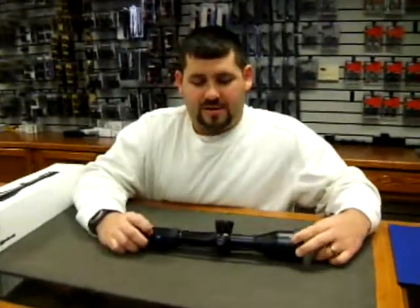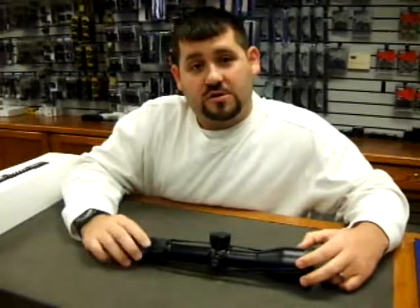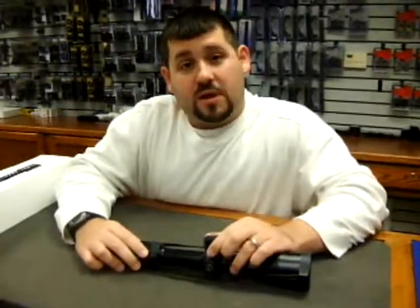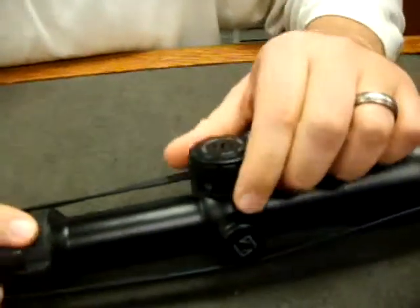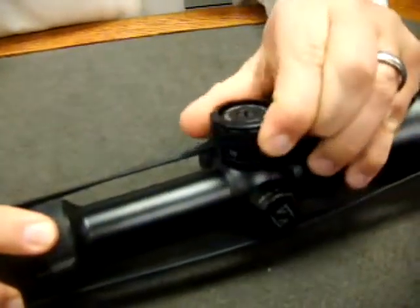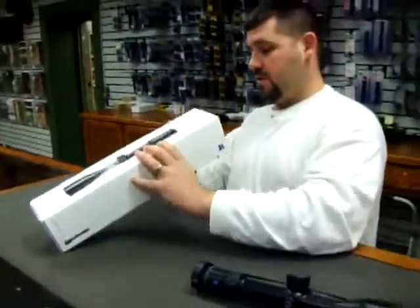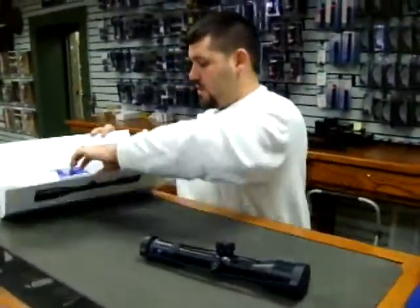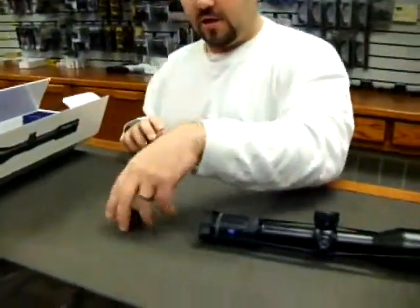We're looking at the 2.5-10x50 Zeiss Victory HT, and this scope features the new ASV Plus turret system. Just like the old ASV, you have to pick up on the turret system to adjust it, but it comes with several different sleeves so that you can customize it to your caliber.